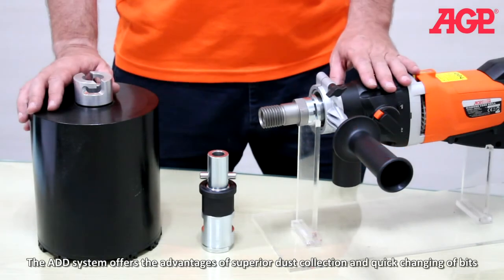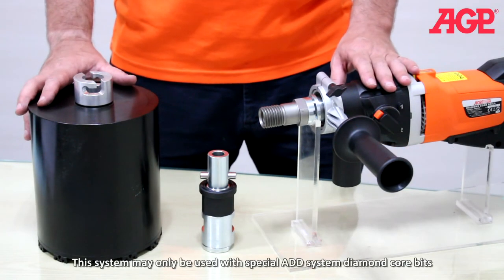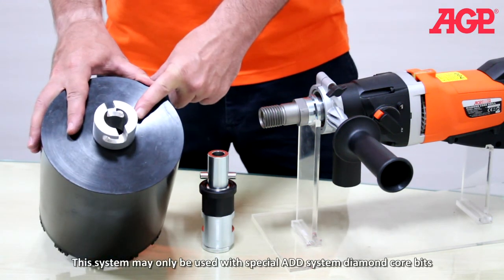The ADD system offers the advantages of superior dust collection and quick changing of bits. The system may only be used with special ADD system diamond core bits.